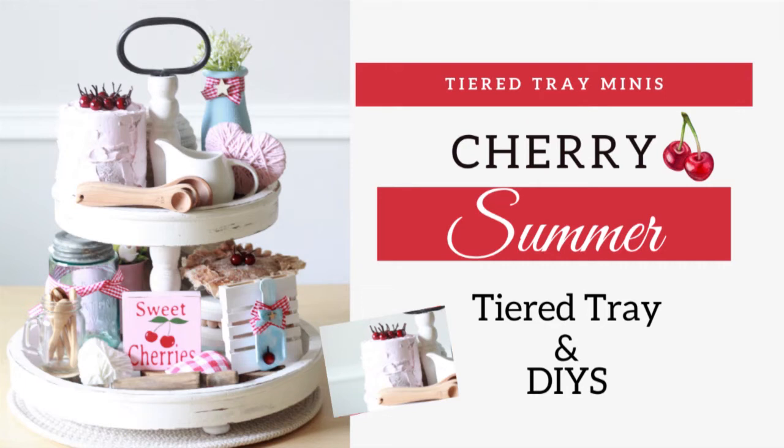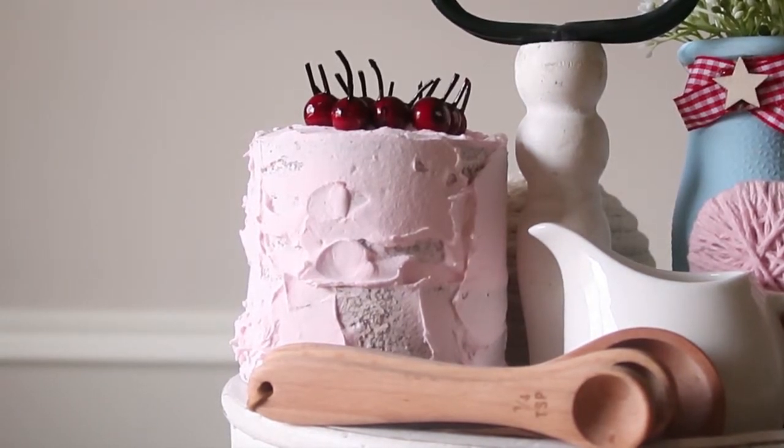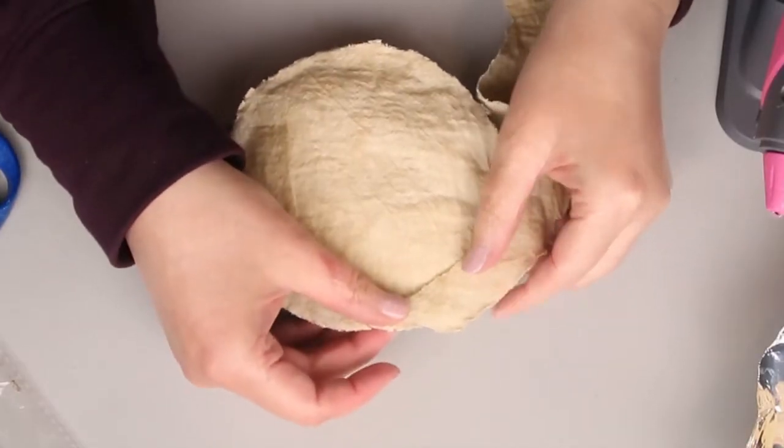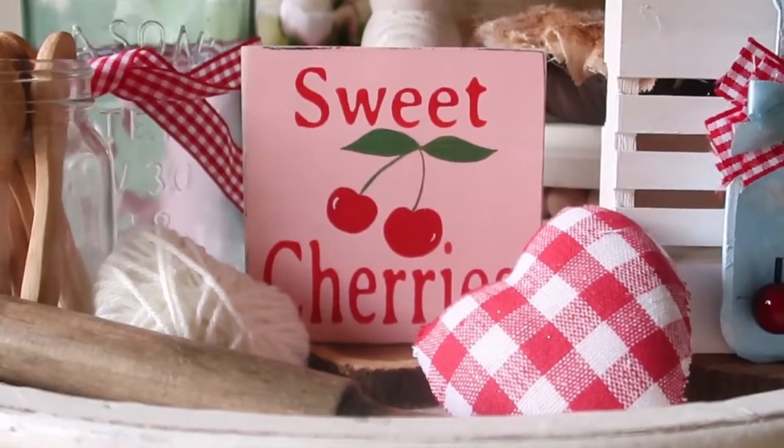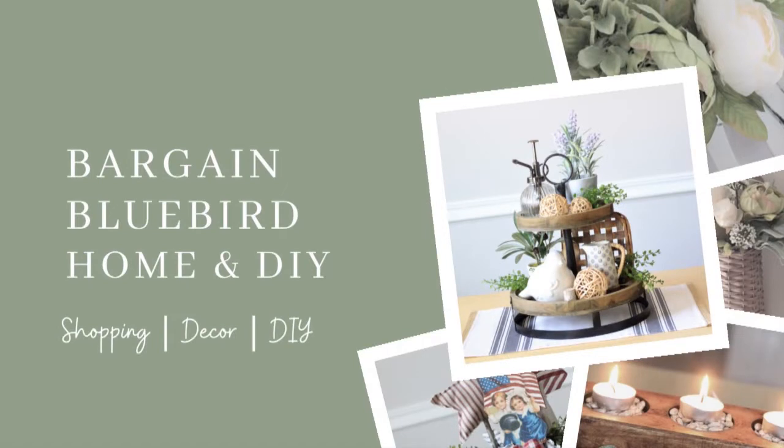Today we're doing cherry-themed DIYs for a tiered tray, and we're going to be doing somewhat of a baking theme with this today. That's how I'm going to be doing it. So I hope you join me. I'm Marie. Welcome to my channel. I am so glad that you are here.